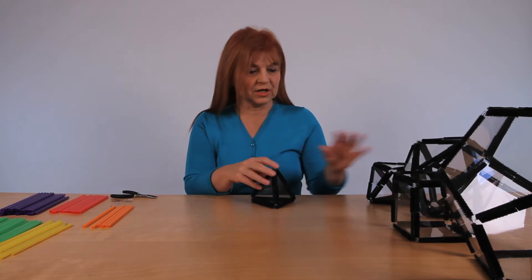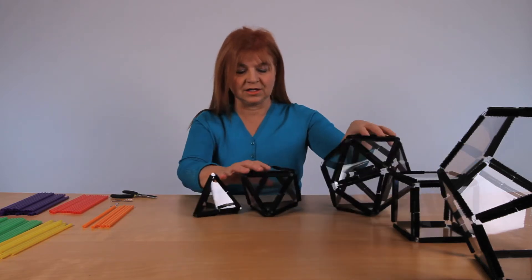First, let's review platonic solids so that we can use one of the properties of those solids to actually build. We have a tetrahedron, octahedron, and icosahedron here.